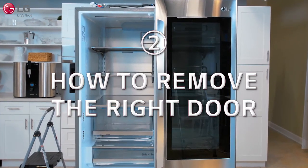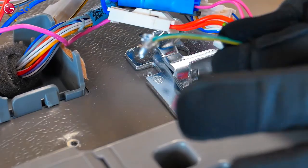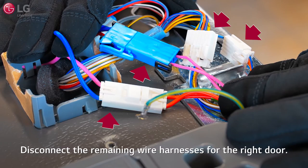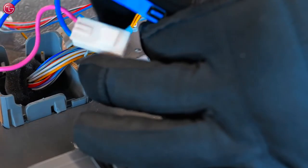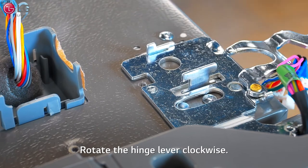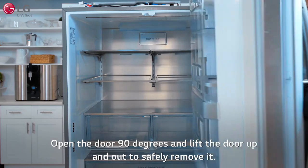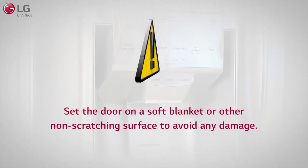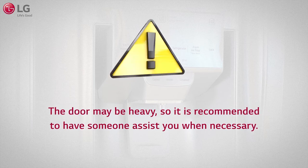To remove the right door, unscrew and disconnect the ground wire for the right door. Disconnect the remaining wire harnesses for the right door. Rotate the hinge lever clockwise. Rotate the door 90 degrees and lift the door up and out to safely remove it. Set the door on a soft blanket or other non-scratching surface to avoid any damage. The door may be heavy, so it is recommended to have someone assist you when necessary.